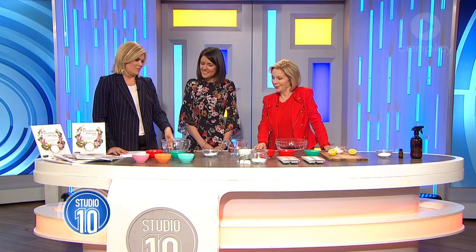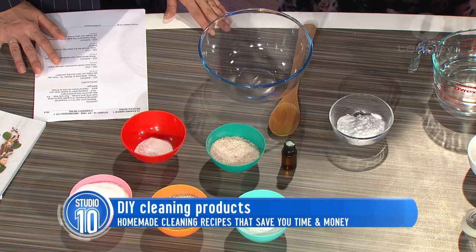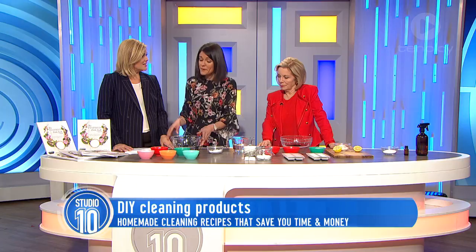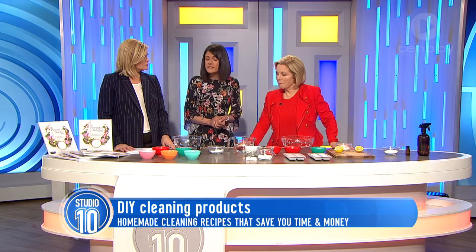First up, you're going to show us how to make a washing powder. So usually it's five ingredients is all you need to make your own natural cleaning at home. I would normally make this five times bigger at home, so I would have three and a half kilos, which would last me a while. So you make it and put it in a box or a container with the lid.